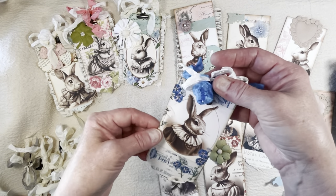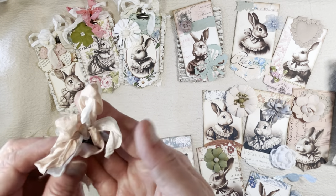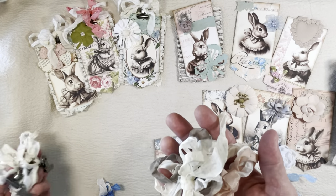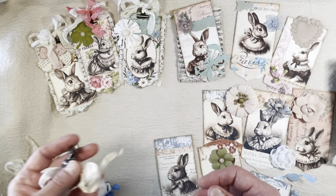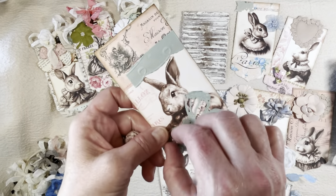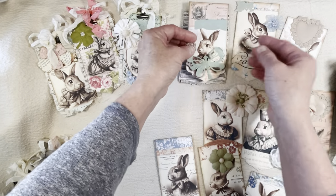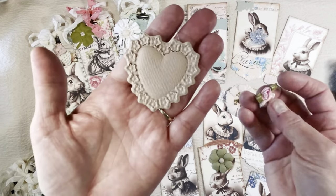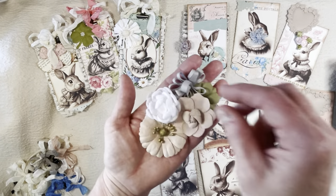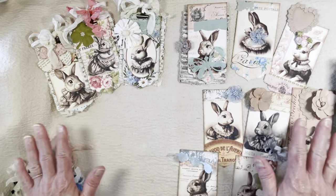You can choose whatever colors you want. I just coordinated my colors to each tag. I like using more than one strip because it gives you a fuller bow, and that looks really cute added to one of your tags. I also had some already made up with different colors — you can see how cute those are, too. I love the dimension they add to each tag. Here I'll show you all the different little things I've collected to use on those tags. You can use anything from die-cuts to paper flowers to ribbon flowers — just anything you find in your stash that you want to use.